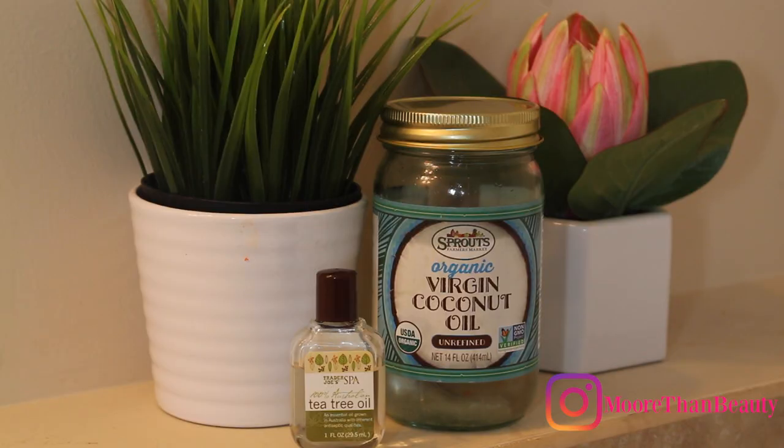I rinse off with a little bit of water, and once I'm finished rinsing I go ahead and moisturize my face. I do this while my skin is still a little damp. My concoction is just coconut oil and a little bit of tea tree oil. This keeps my skin really clear and I do this every single day.